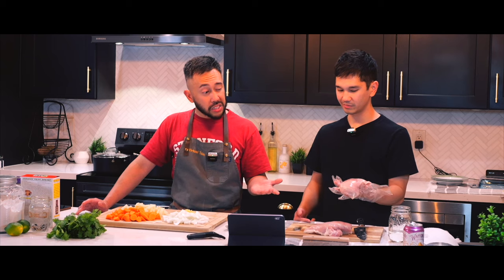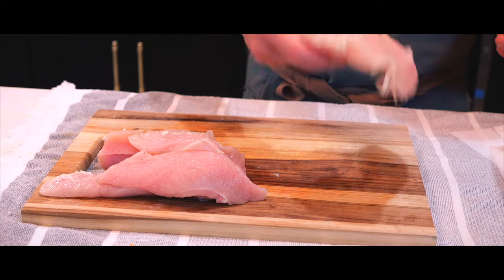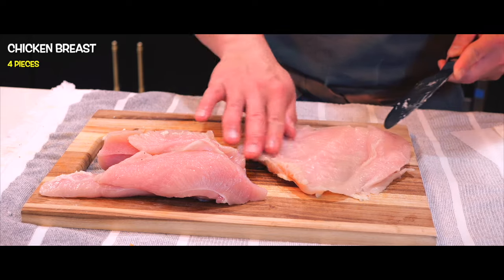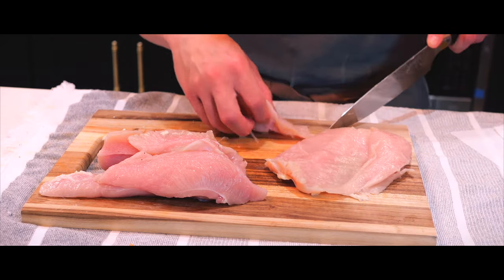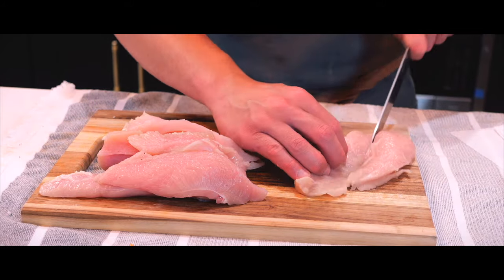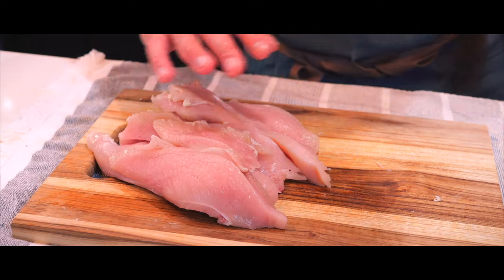We have a few options — we can butterfly this chicken breast right now, so let's go do that. We'll slice it right here, kind of like chicken tenders.